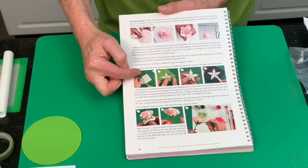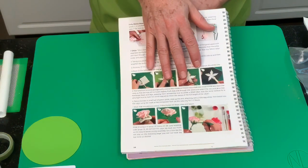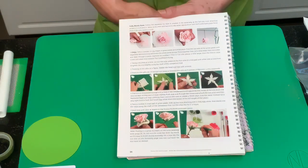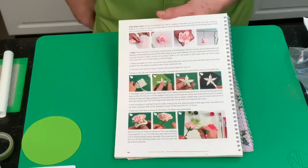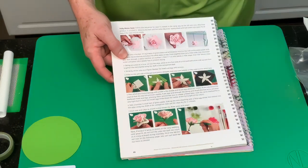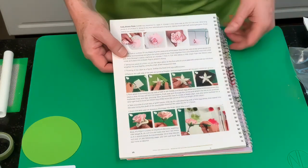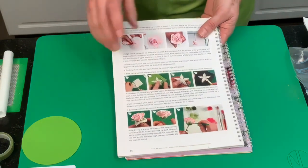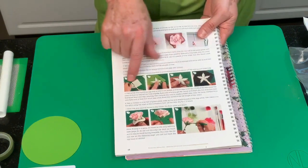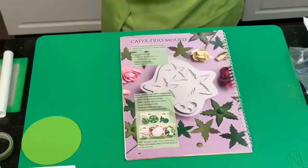Obviously in this club I'm working with air drying clay today; the daffodil is next Monday and the hibiscus is in sugar. So I'm mixing it up a little bit — remember, you can work in either medium. If you don't have the mold but you have the cutter, just follow the same techniques but cut it out instead.